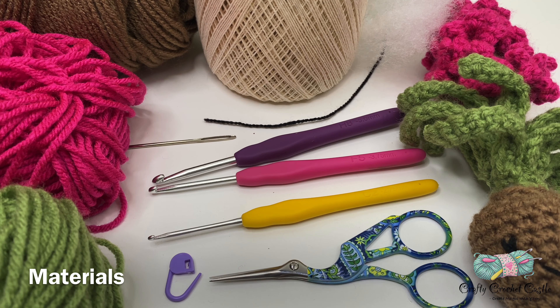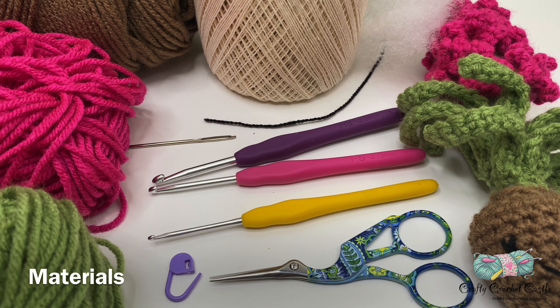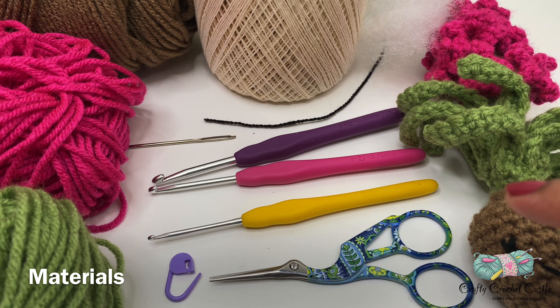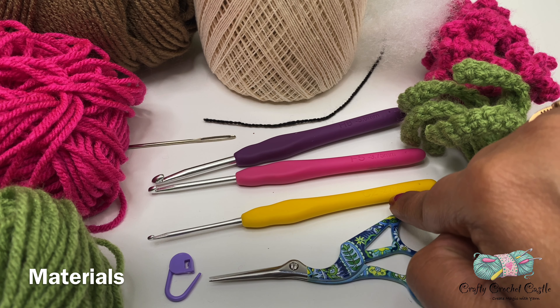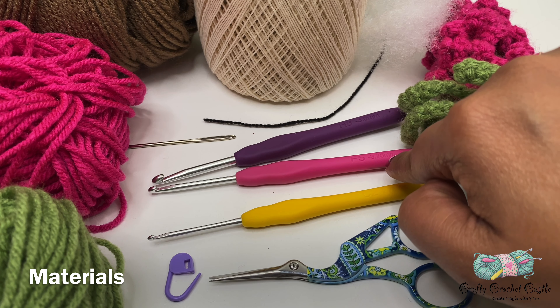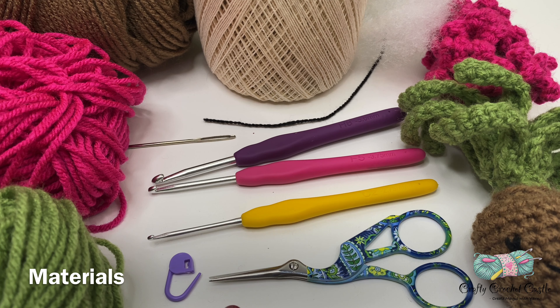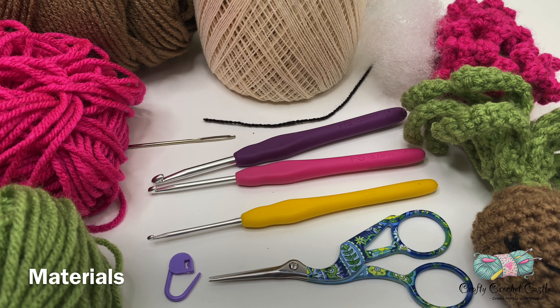To crochet the hyacinth bulb I'm using worsted weight yarn in three colors: brown for the bulb, pink for flowers, green for stem and leaves, and a size 10 cotton thread in off-white for the roots. I'm also using black yarn and needle for the eyes — you can use safety eyes or skip that completely. For the crochet hook I'm using three different sizes: 2.75 mm for the flowers, 3.75 mm for the leaves, and 5 mm for the bulb and stem. We also need stitch markers, scissors, yarn needle, and some polyfill stuffing.